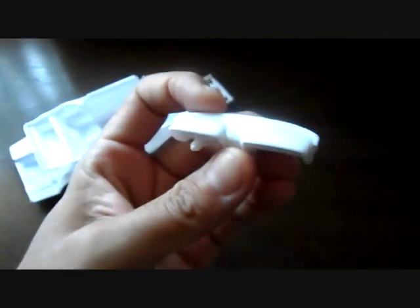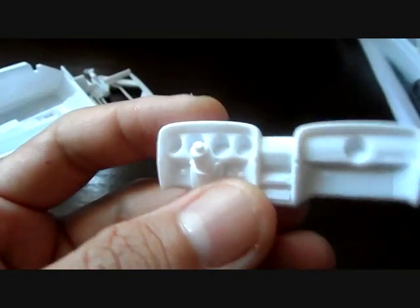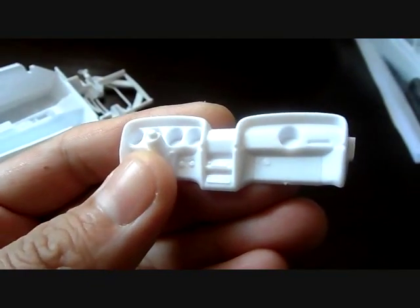Before we get into the downsides, the dashboard is very nicely detailed. You've got your little clock, your gauges, and all the little nifty details that go along with it. It's a very nice dash, very nicely detailed.